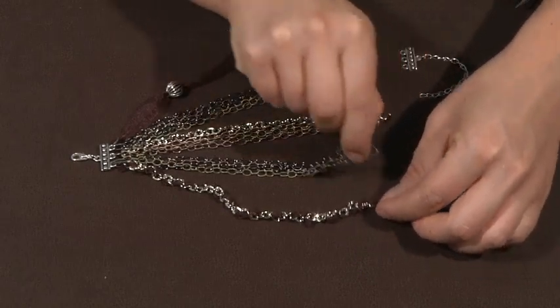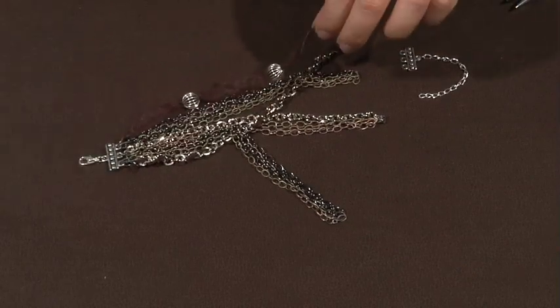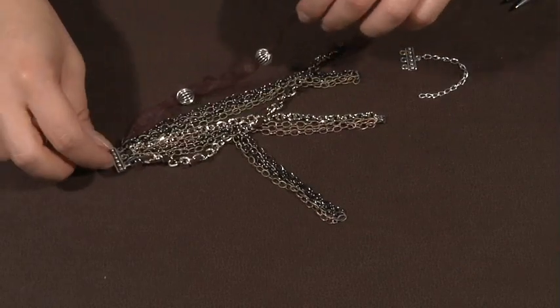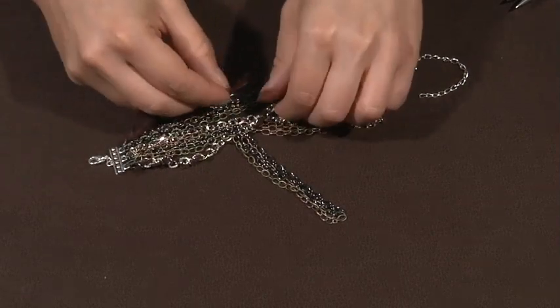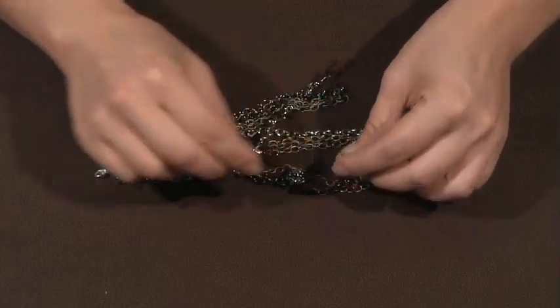I start out by bringing it under one side, over the other, and then back under the next. I let it sit there for one second while I work with the second piece, and I do the same process — I drive it under the ribbon accent and then back under the last piece.